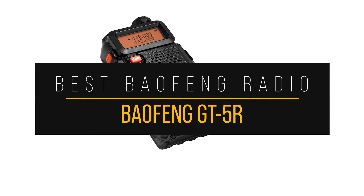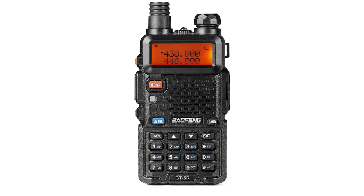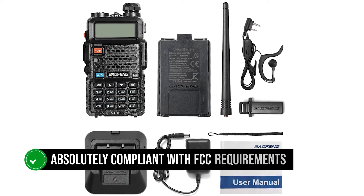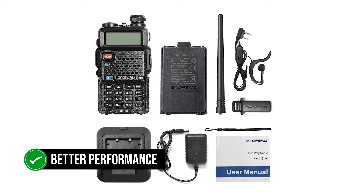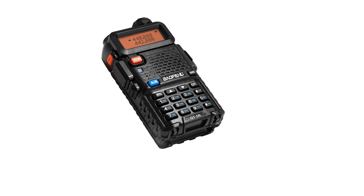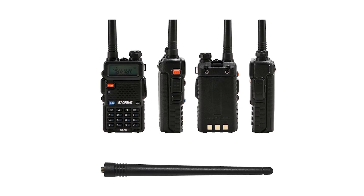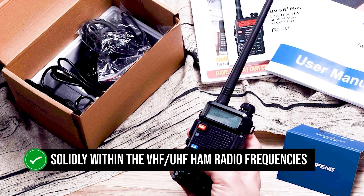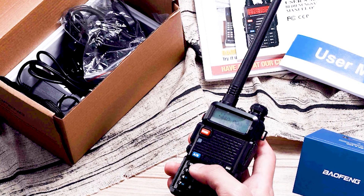The Baofeng GT5R is the company's attempt to create a ham radio that's absolutely compliant with FCC requirements, and these attempts have resulted in a slightly higher cost but better performance when compared to the UV-5R, although the form factor and appearance of both radios are the same. In making the radios compliant with FCC requirements, Baofeng has ensured that the GT5R remains solidly within the VHF and UHF ham radio frequencies. Additionally, they've worked to remove the spurious emissions at the antenna terminal.